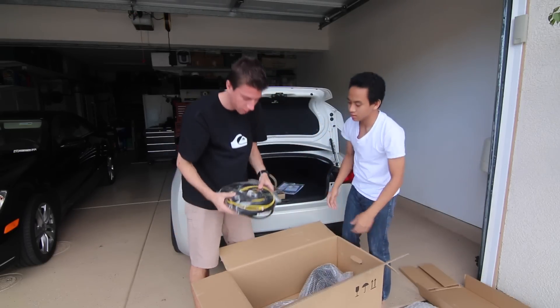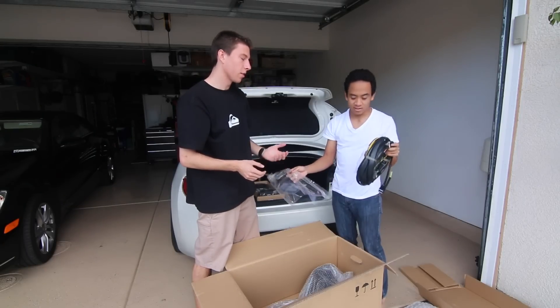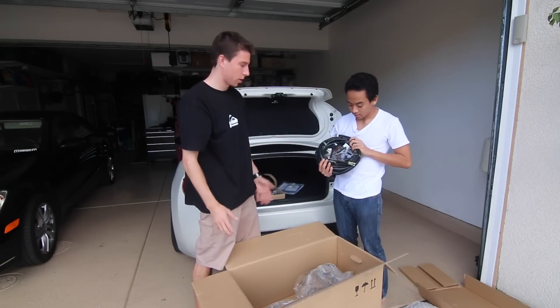My god, that's a lot of wire. That's like five pounds of wire. Okay, wiring.